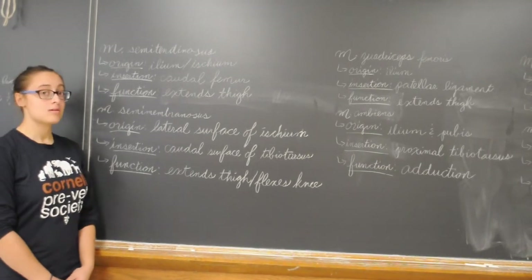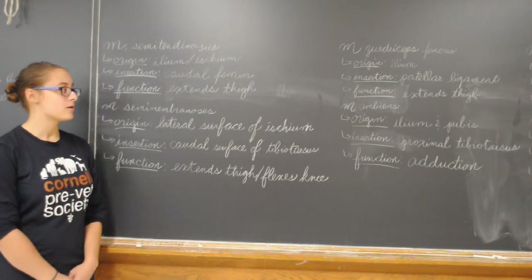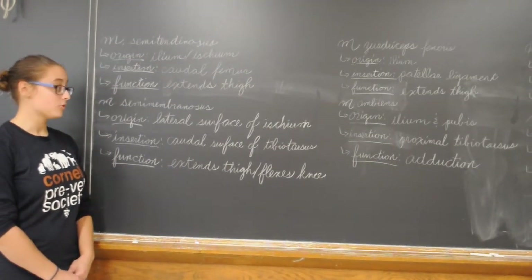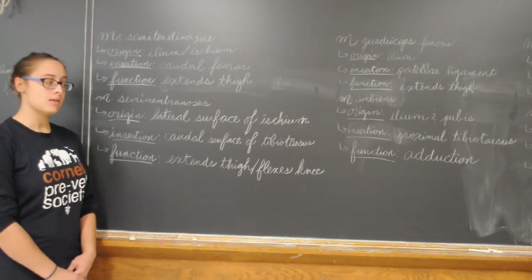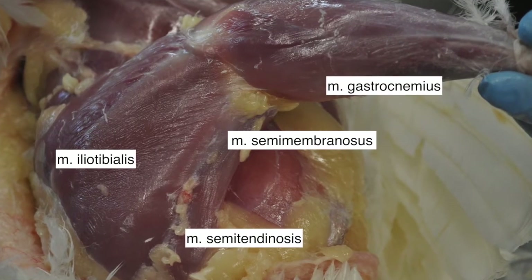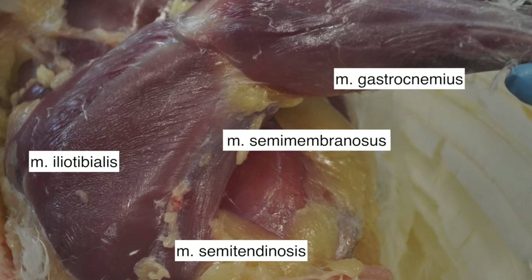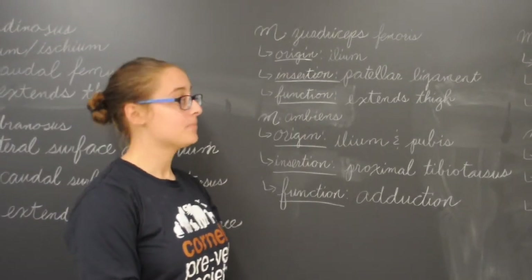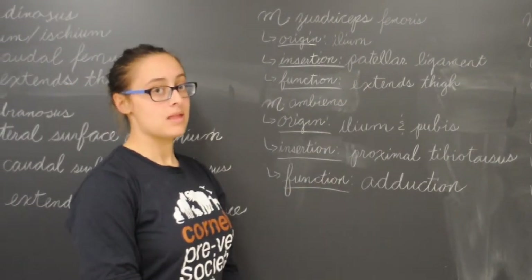Next we have the semitendinosus. Its origin is in the ilium and ischium, its insertion is the caudal femur, and its function is to extend the thigh. We also have the semimembranosus. Its origin is the lateral surface of the ischium, its insertion is the caudal surface of the tibiotarsus, and its function is to extend the thigh and flex the knee. We also have the quadriceps femoris. Its origin is in the ilium, its insertion is the patellar ligament, and its function is to extend the thigh.